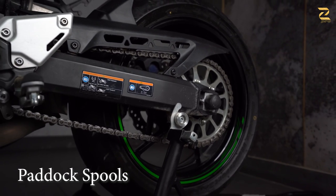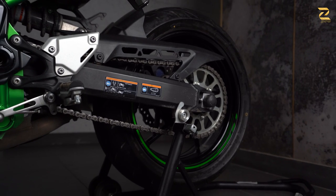In case just the slider gets damaged, you can request for a new set of sliders from us. Towards the back of the motorcycle, these spools will help you to mount your Z900 on any conventional paddock stand.